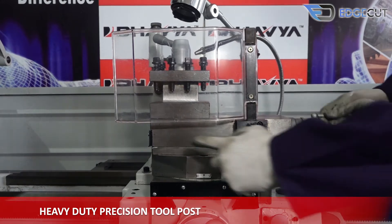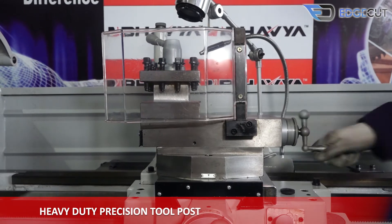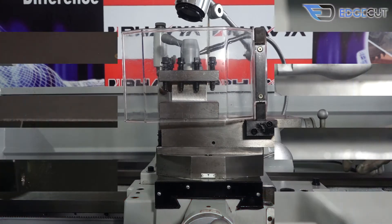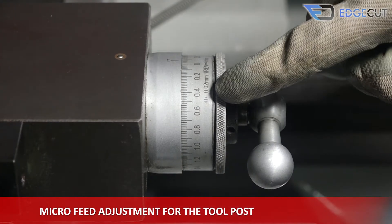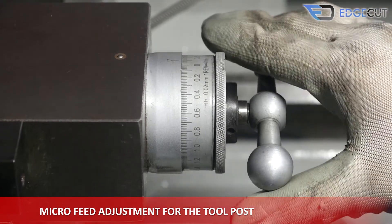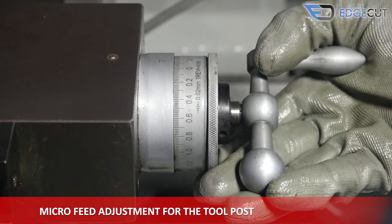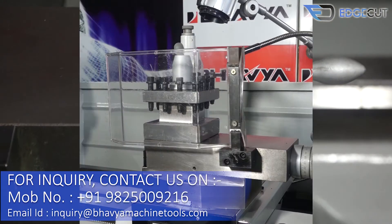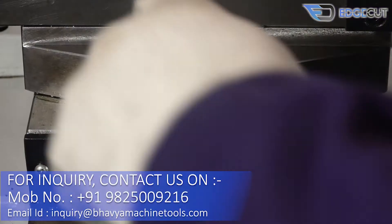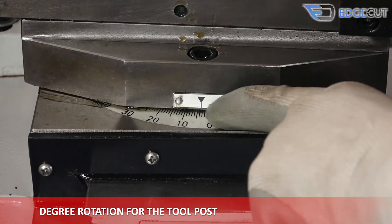The tool post has been made of great quality material and is user-friendly. It has micro-feed adjustments to tackle very delicate and precision works. The tool post also has an option for the machine user to rotate it for various operations on the job.